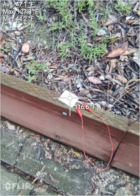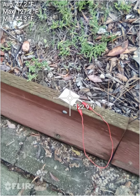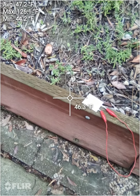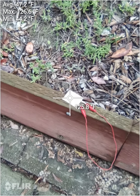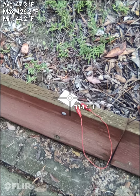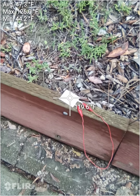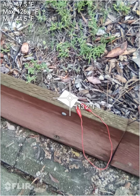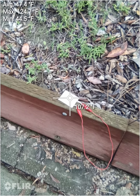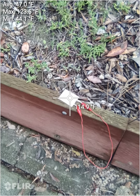It actually looks like it's cooling down. The wood is wet — 46 degrees. It was raining just a couple hours ago, so everything out here is kind of wet. And it's cooling back off.